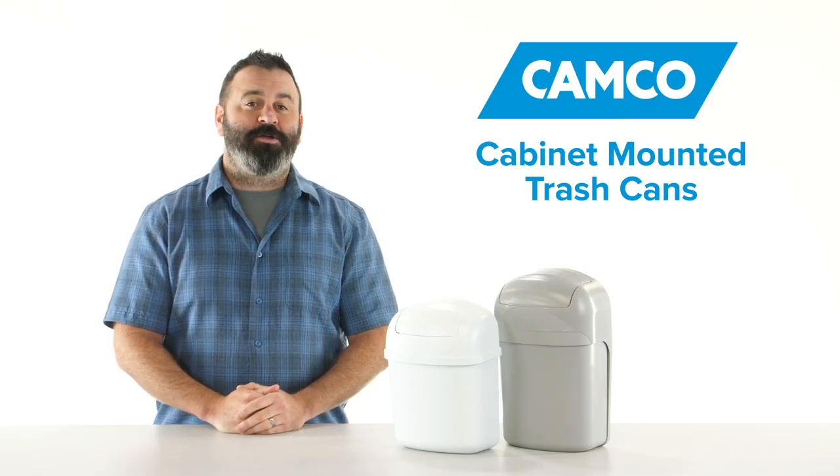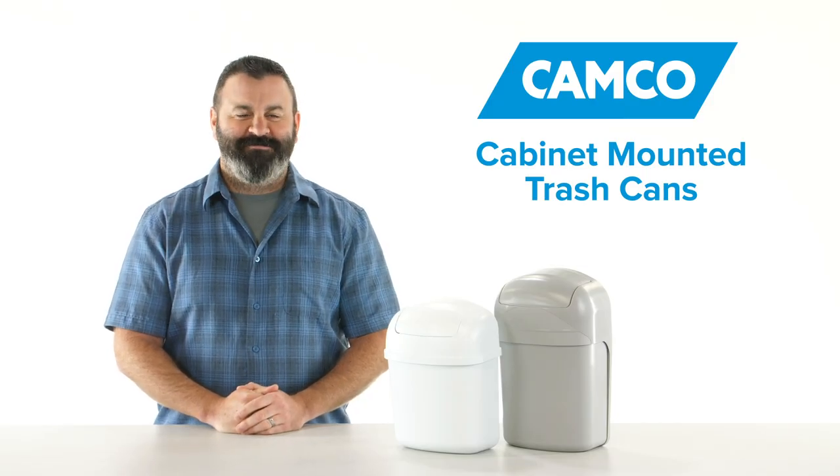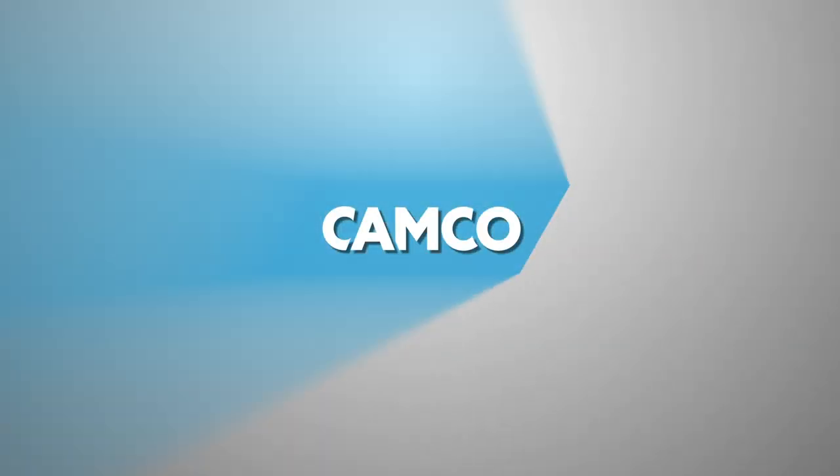So there you have it, Camco's cabinet-mounted trash cans from Camco. Collect them all. Camco.net